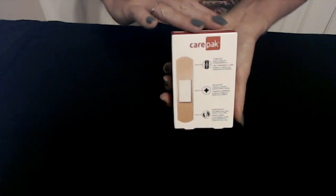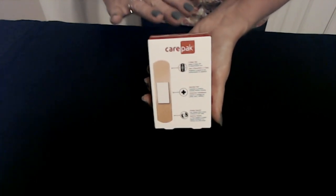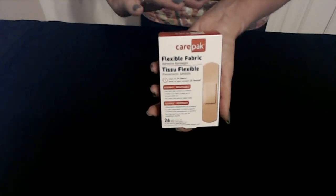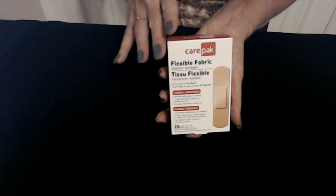Any part of the body that needs to be flexible — it will bend with you as you go. As with all items at Dollar Tree, this package of Carepack bandages, 26 count, is only one dollar.